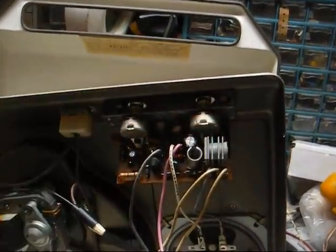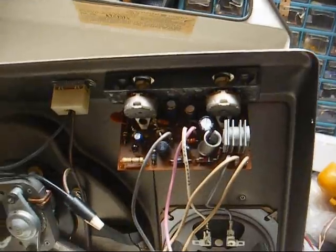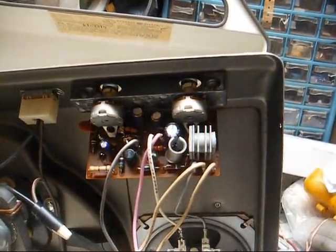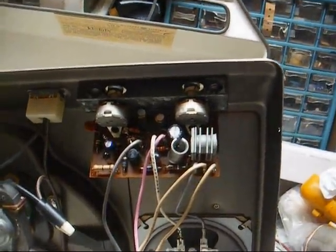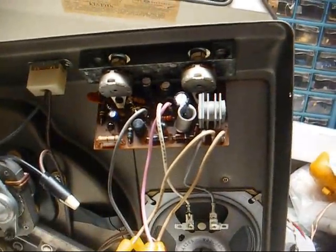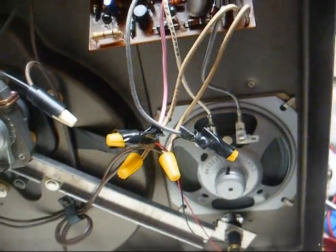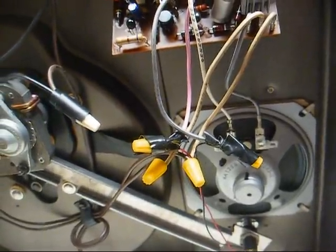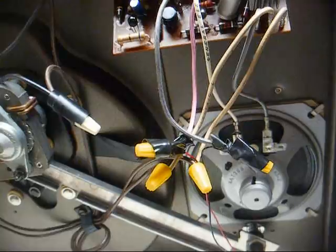This is a selenium bridge rectifier meant for a negative voltage. I started to go ahead and change it out for a silicon bridge, but we're dealing with low voltage here and the output seems to be spot on, so I don't think there's any danger. It's lasted 50-some odd years, so it'll probably hold up for a long time to come. Our ground wire has broken, but I fixed the cartridge leads — the electrical tape is just to give it a little strain relief because it's very easy for those small wires to break, even though they're wire-nutted together.